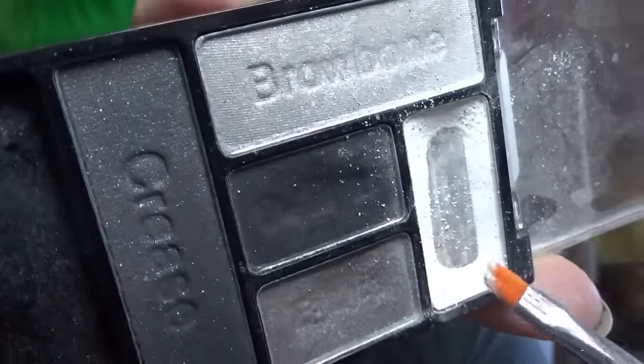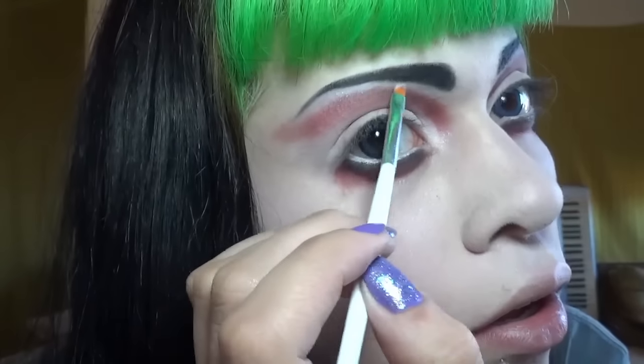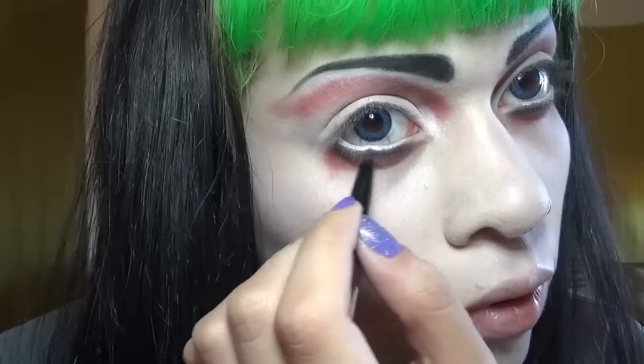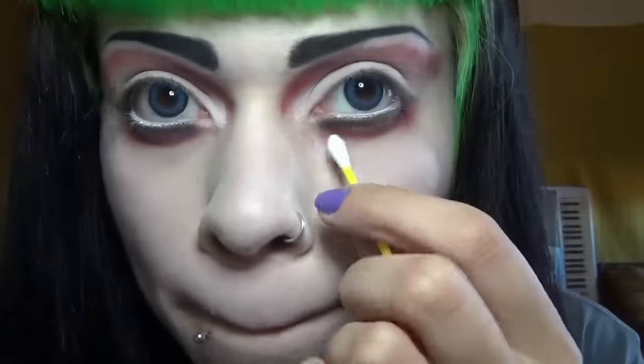And now some white just to go underneath the eyebrow to highlight that. And now just a little crayon liner - or pencil liner, whatever. I call them crayon liners since it's not really a pencil. Anywho, now I'm just blending that out with a Q-tip.